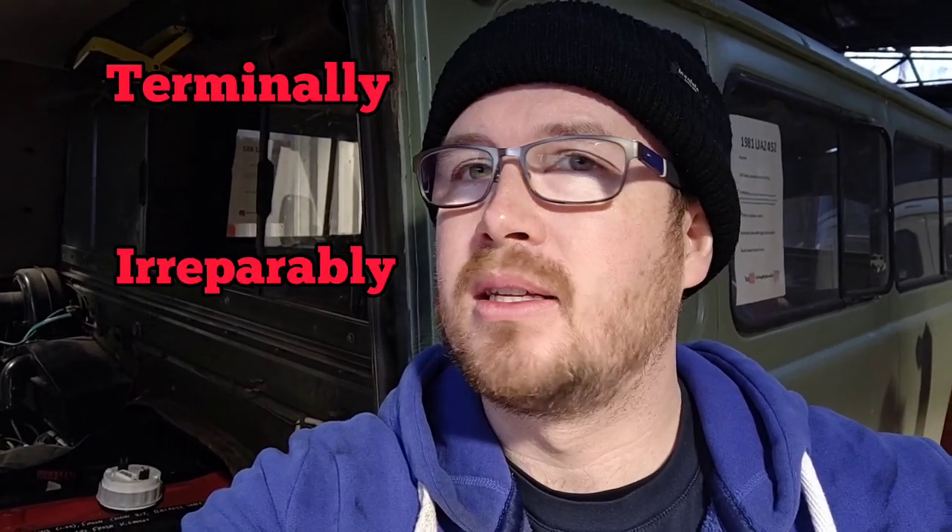I had two alternators sat on a shelf - one of them had 'tits' written on the back of it so I knew that one didn't work. The other one I was thinking probably isn't sat on the shelf if there's nothing wrong with it, so I thought I'd fit it - and then all the smoke came out. It's an acronym: Terminally Irreparably Tits Syndrome. Am I going to get demonetised for saying tits? I was really hanging out for that $1.50.